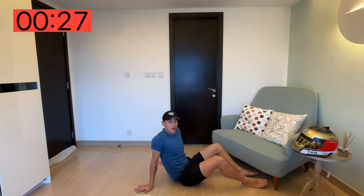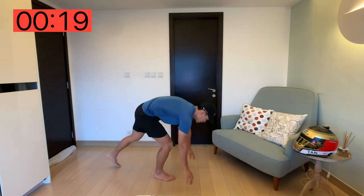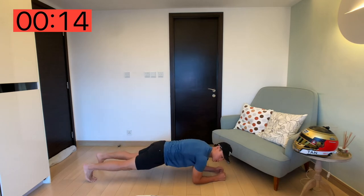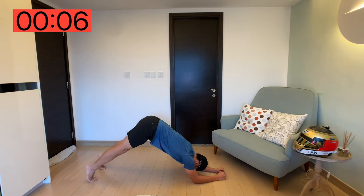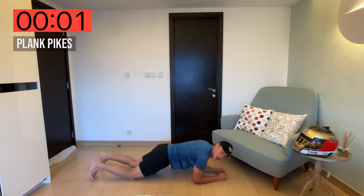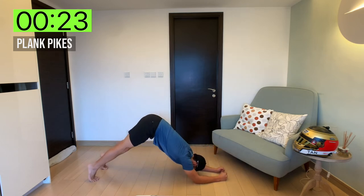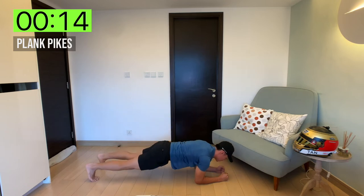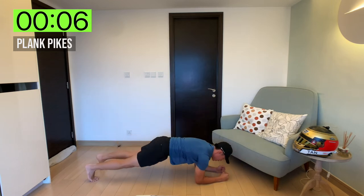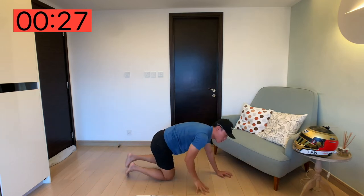Next, plank pikes. We're going to go into a plank position, elbows to the floor, body as straight as you can, and then we're just going to use our hips and pike all the way up as high as we can, and back down. That's a plank pike — it'll work the full range of your core. 30 seconds, let's go. Try and keep your legs as straight as you can, and try to put your hips as far up to the sky as you can. And done — quick rest.